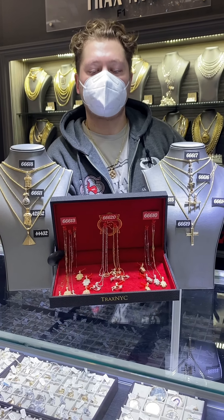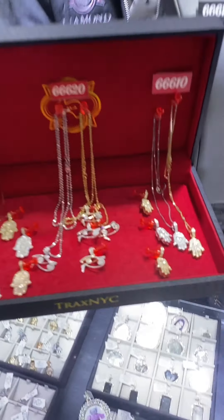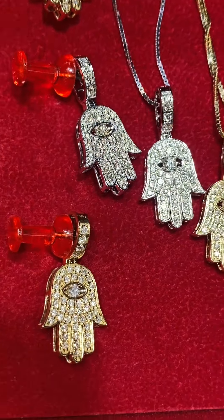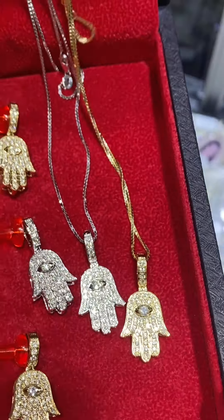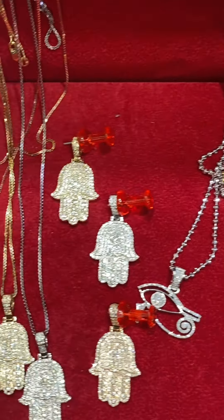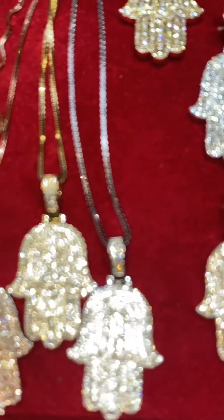Hey, this is Dan from TraxMIC reviewing some of our best-selling charms, pendants, and sets. You've already seen the hamsah before, but this is as a set — you have the beautiful Eye of Horus charm in the middle and your full solid diamond hamsahs.